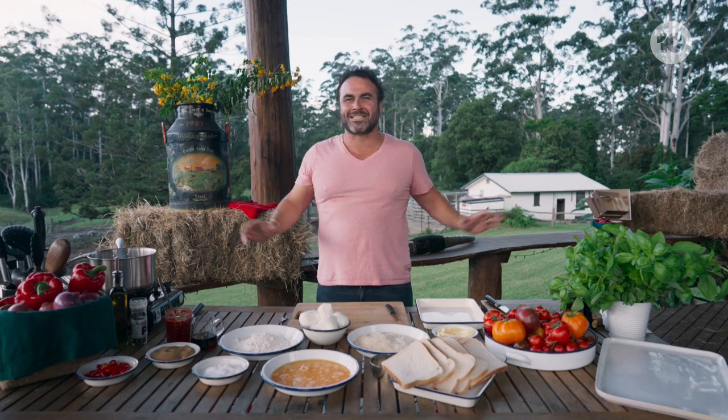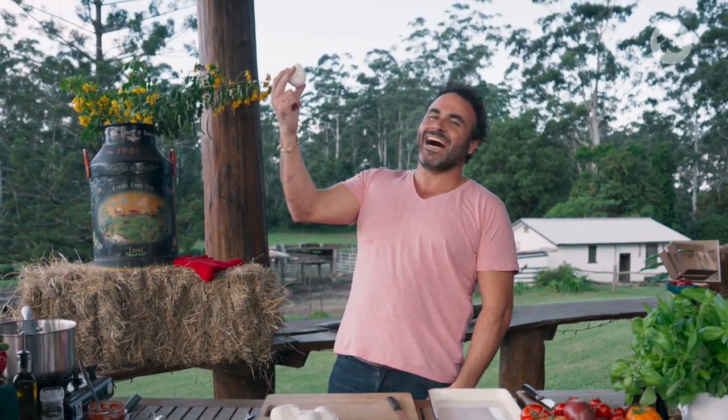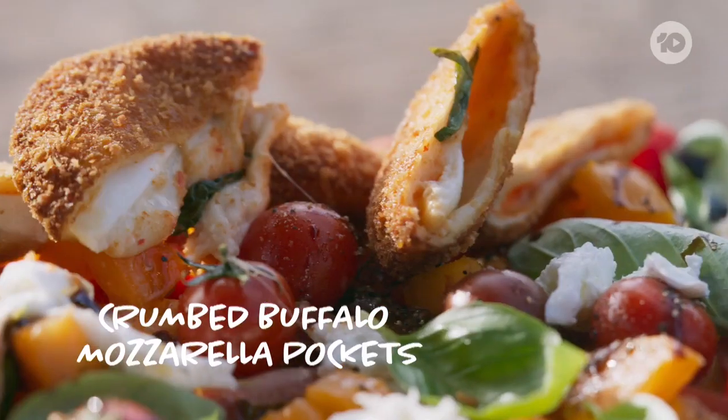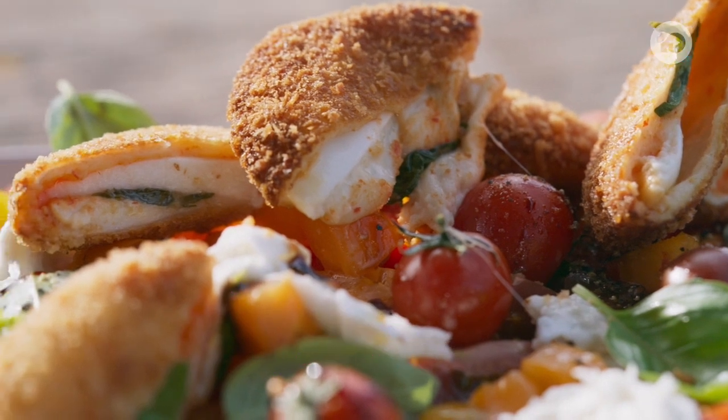It's time for the most famous buffalo cheese in the whole entire universe, and that is the mozzarella. Today we are making crumb buffalo mozzarella pockets with a caprese salad and chili jam on the side. Yum!